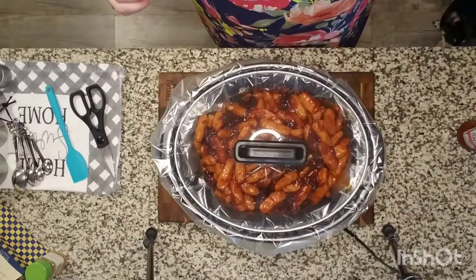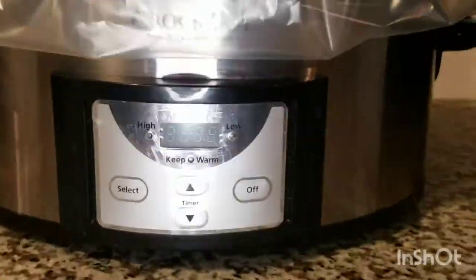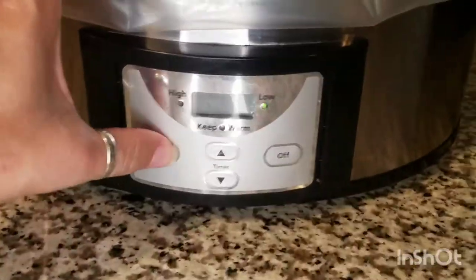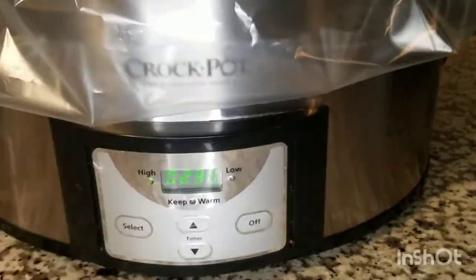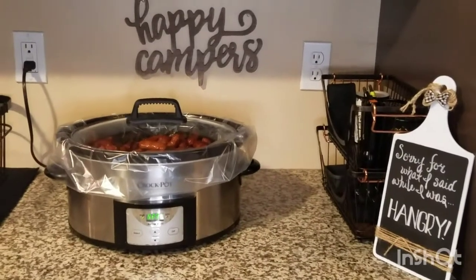We'll put the lid on, plug it in, and set that timer for two and a half hours. I do believe because this was originally a meatball recipe, I ended up overcooking these just a bit. Next time I will definitely put it on low for two and a half hours.